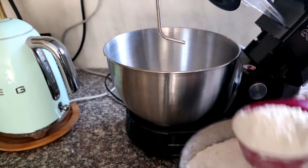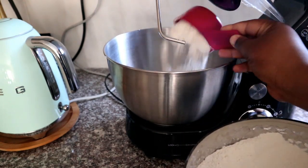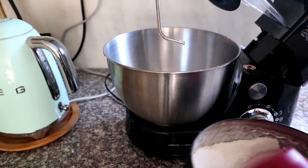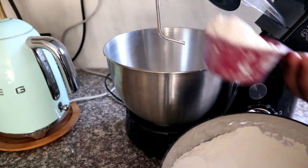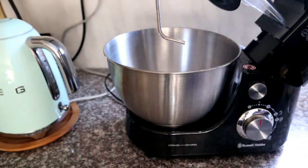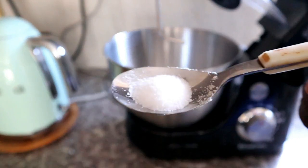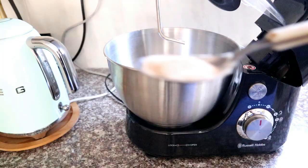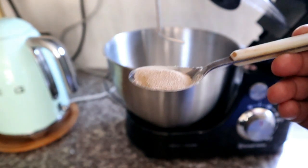I'm going to add some cake flour — not self-raising, cake flour — into my mixer. If you don't have a mixer you can also do this by hand. Next I'm going to be adding some sugar, then some salt, and lastly we'll be adding our yeast.